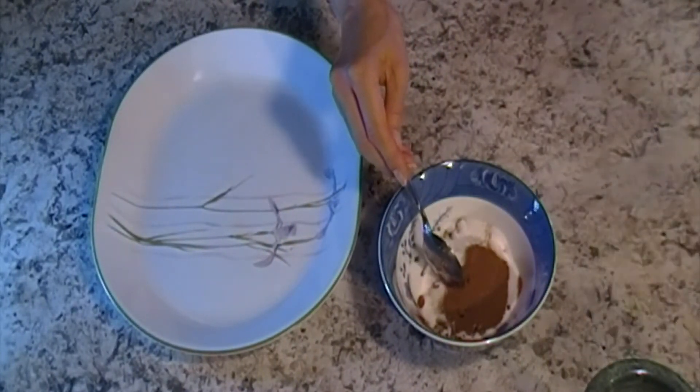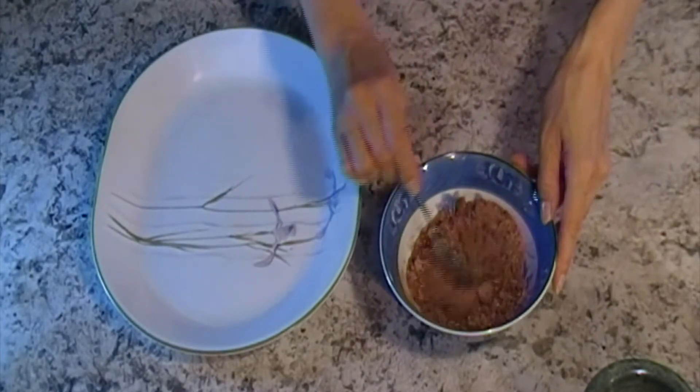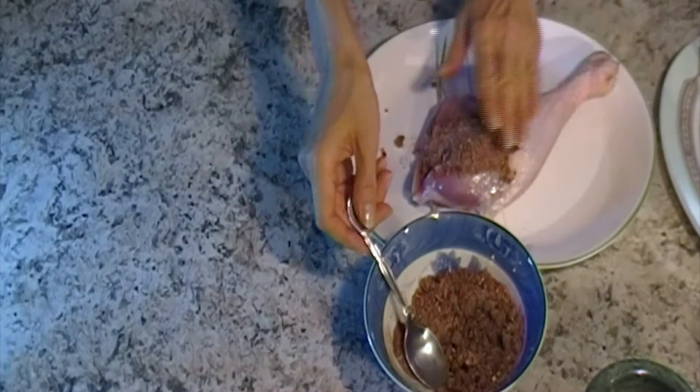Mix well. Put the seasoning on the meat and massage it in.